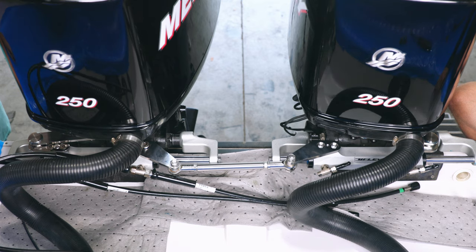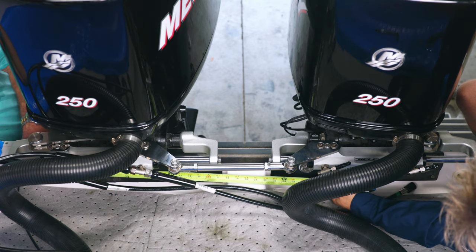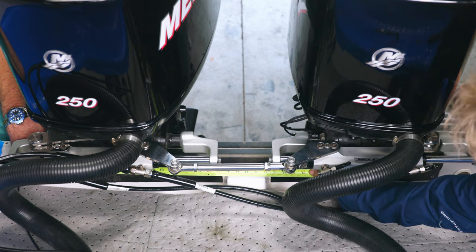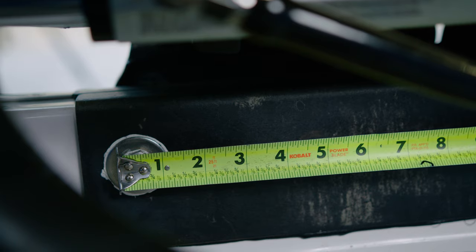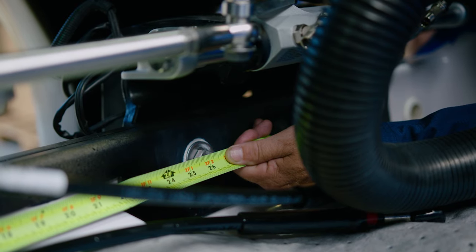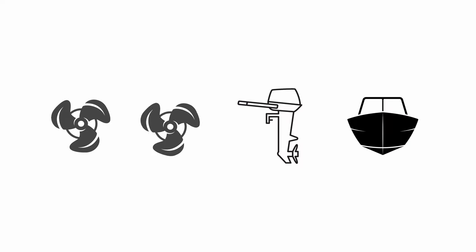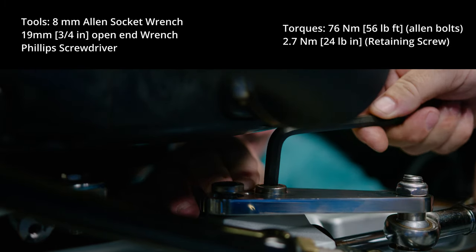Once both cylinders have been installed, we can proceed with the tie bar installation. The first step is to define the distance between the center of each engine. This is done by measuring the distance between one bolt of the starboard engine bracket and the same bolt of the port engine bracket. The next step is to define a toe-in or toe-out value. This depends on a variety of factors including the propeller's type, rotation direction, engine height, and the shape of the hull and engine distance. Ask your boat manufacturer or dealer for more information. Install the tie bar bracket on the starboard cylinder.